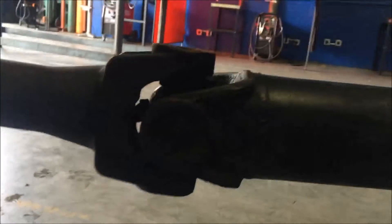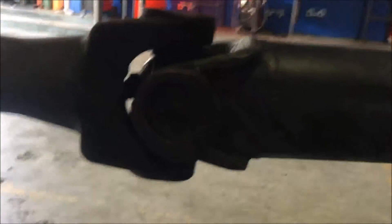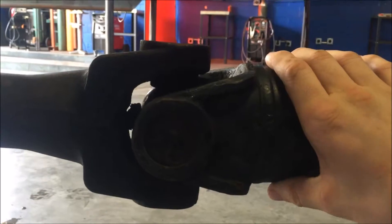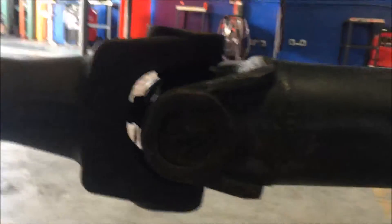We're gonna measure that — that's the transmission side. Now we're gonna measure the driveshaft side, so you're gonna turn it 90 degrees and have the driveshaft side facing down. Once you have that facing down, do the same measurement, then subtract the two to get your angle for the front part of the driveshaft.